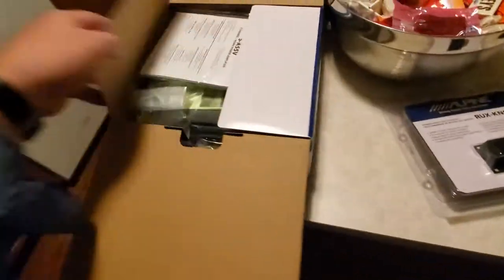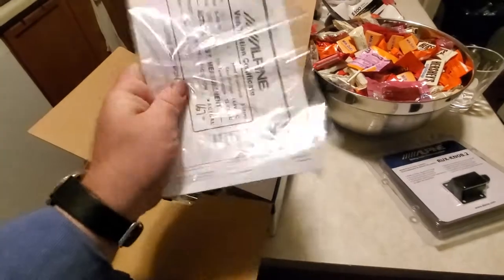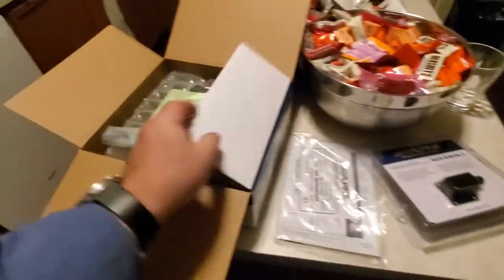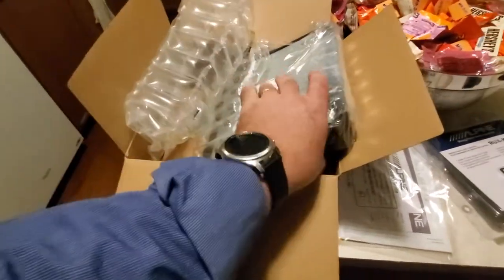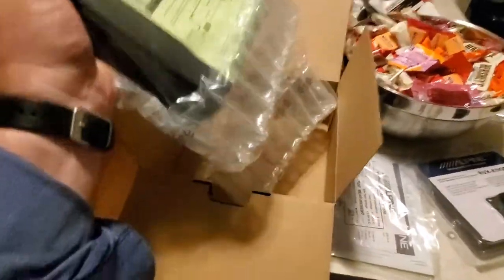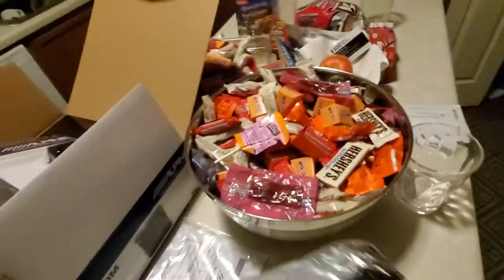It came with this knob too — it's a bass volume knob you mount and adjust the bass from song to song if you want. Nice thick manual, lots to read in there. This new wrapping, I've seen it more and more — it's like a padded bubble wrap formed. Happy Halloween everybody, I love you all, so let's unbox this thing.